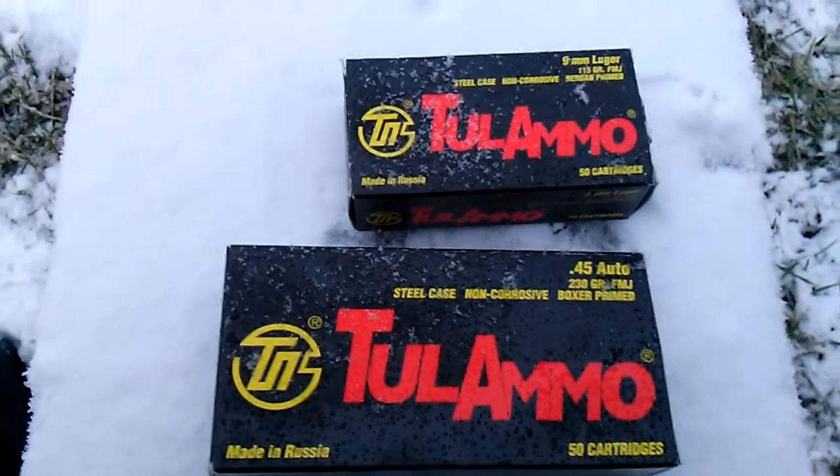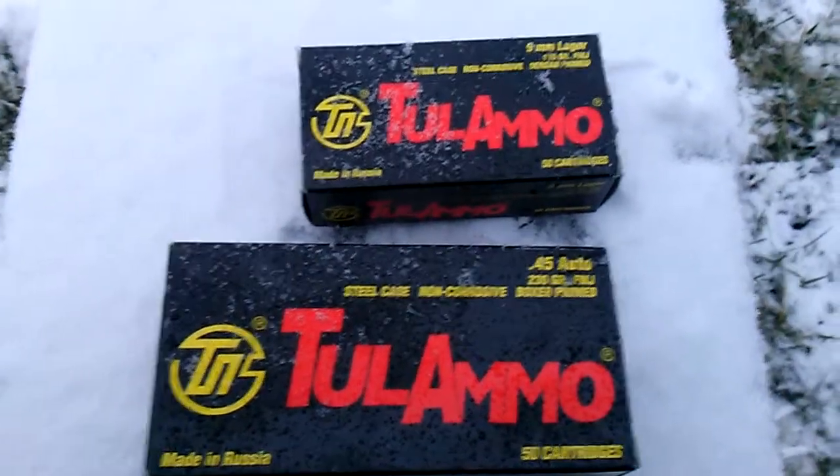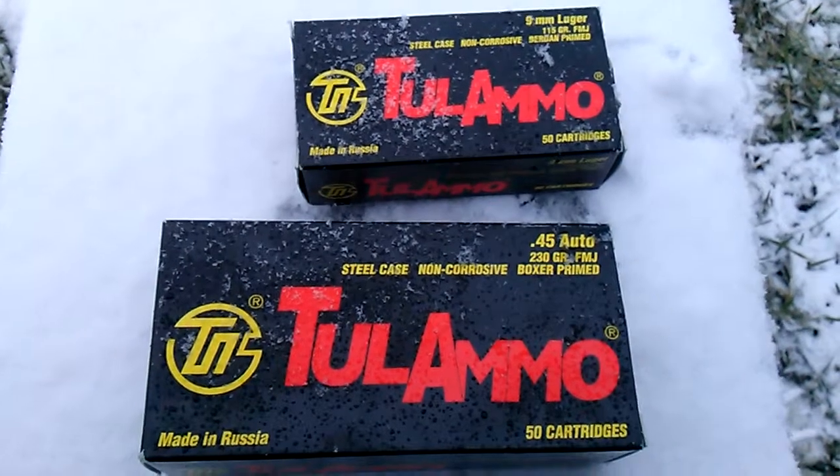Yesterday I took out the XDM 45 and the Ruger P95 — I wanted to do some rapid-fire with this ammo and those guns. So I go to the range and the guy tells me I can't shoot this ammo.